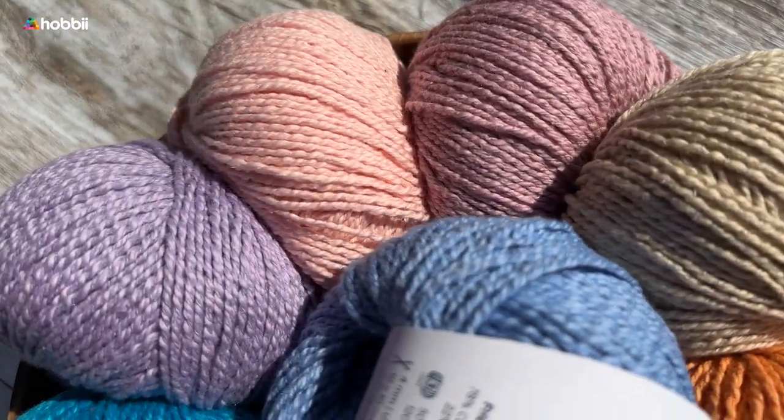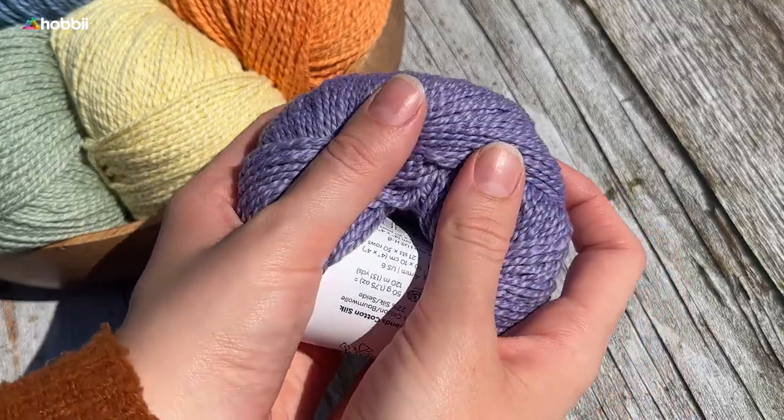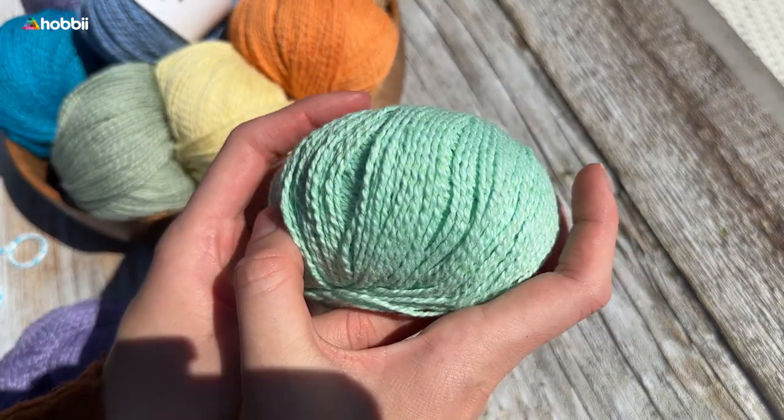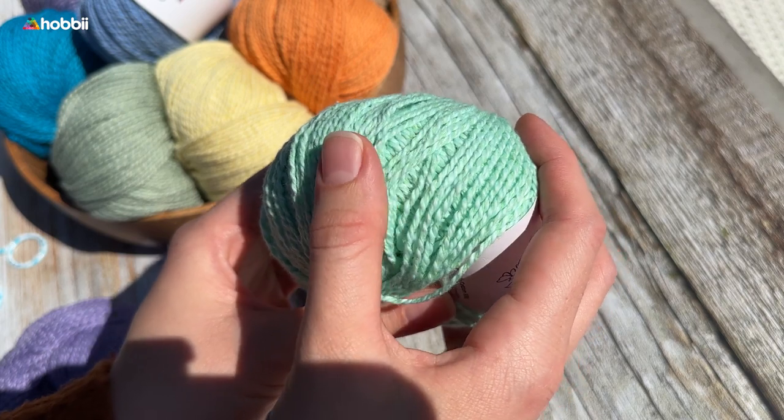Combining 78% of cotton and 22% of silk, the Friends Cotton Silk is truly a lightweight delight. A silk and cotton tone-on-tone thread are intertwined, creating the most delicate contrast.